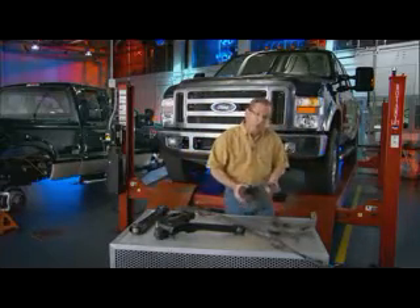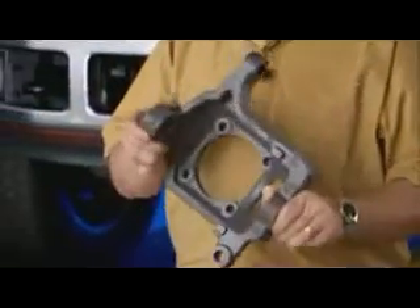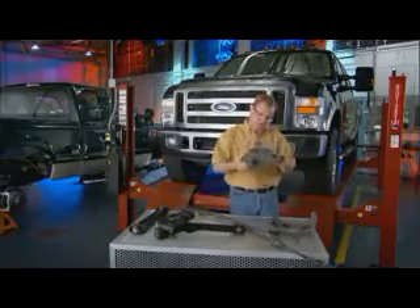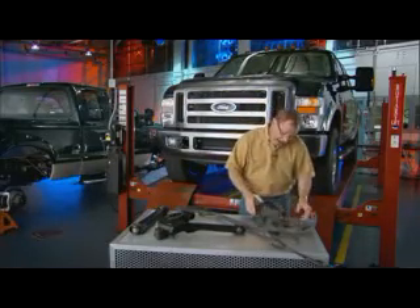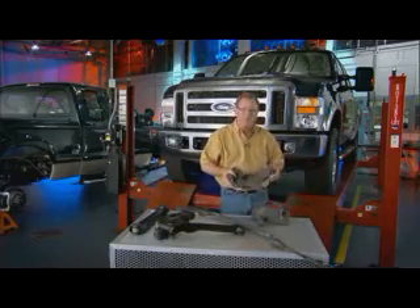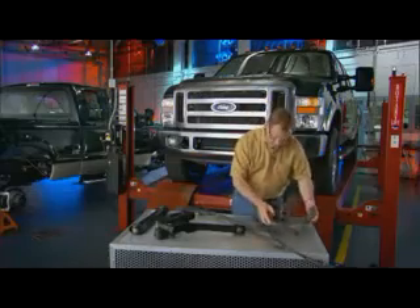We'll start with what's referred to as an upright or a hub carrier. This is the one off the Dodge. Its principal responsibility is to hold the bearing, the brakes, and of course the wheels attached to the vehicle. So it works pretty hard for a living. This one is a little bit different in its architecture and layout, but by weight and mass, this is the one off the GM product, giving you a sense of what the Chevrolet looks like.